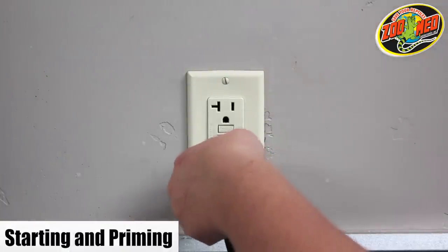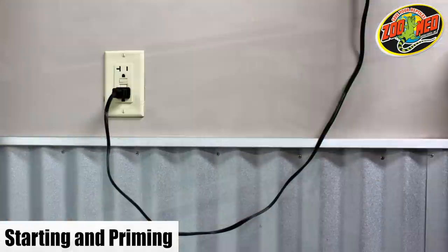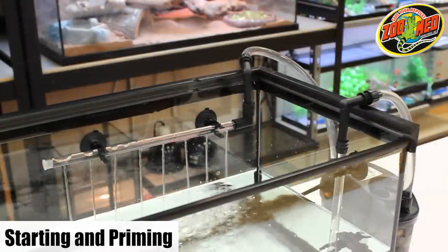Now plug the filter in and it should instantly turn on. For safety reasons, it's recommended to have a drip loop. Do this by letting part of the filter's cord hang below the power outlet. Your filter is now ready and operational.